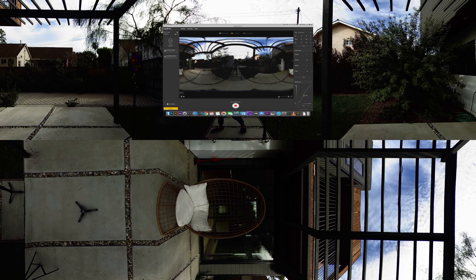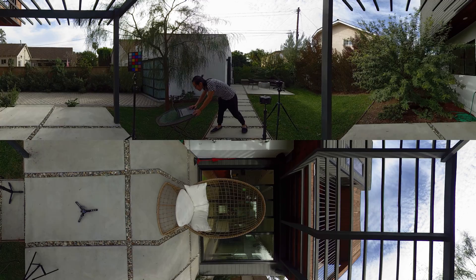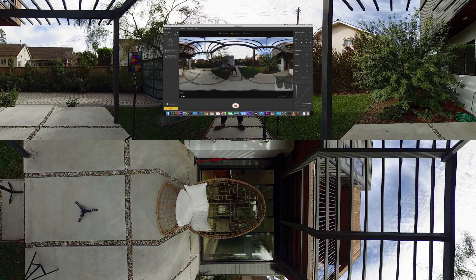Now you see everything looks different. I can even boost the highlights and midtones to really make myself pop. I can lift the shadows dramatically so you can see me clearly. Also, one of the great features of the new software is now you can see the histogram live, which is really helpful for professional videographers.